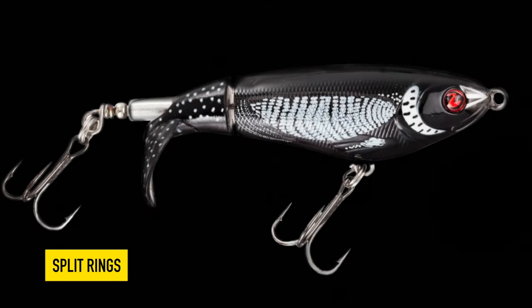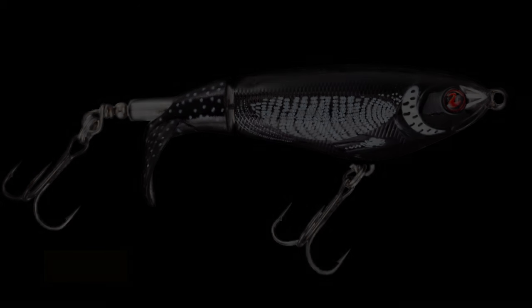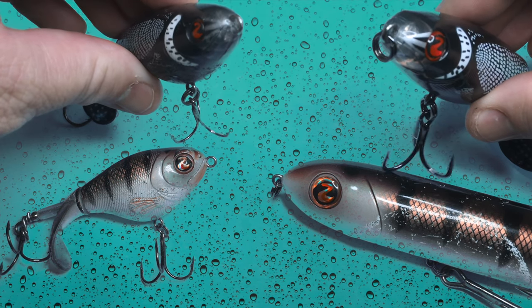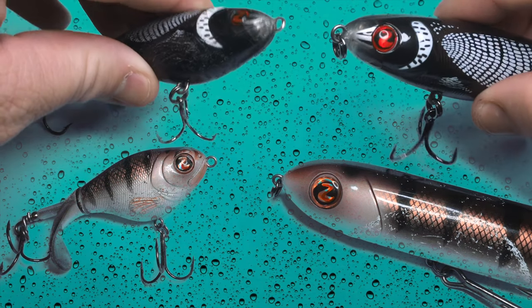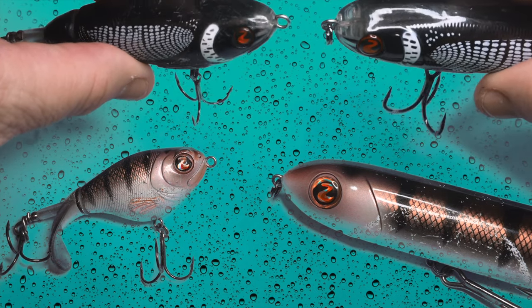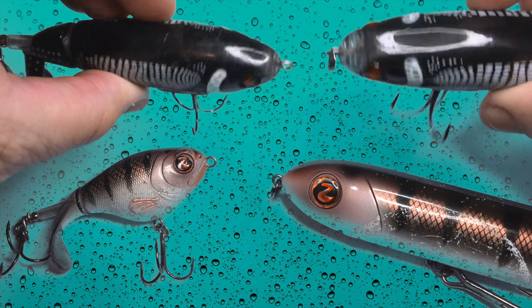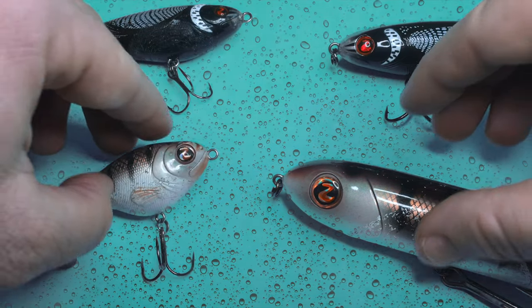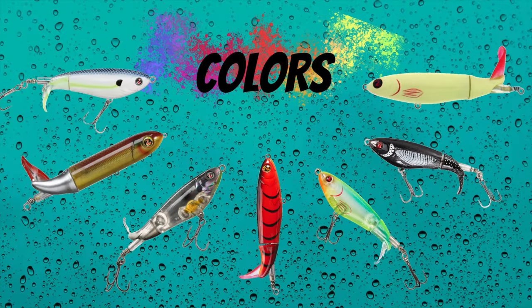All whopper plopper sizes have split rings that connect the treble hooks to the body and propeller inline wire, but not all sizes come with a split ring on the line tie. I don't have a strong opinion on the split rings — I haven't experienced problems with them like I have with the hooks and I don't change these out, but if it gives you peace of mind, go for it.